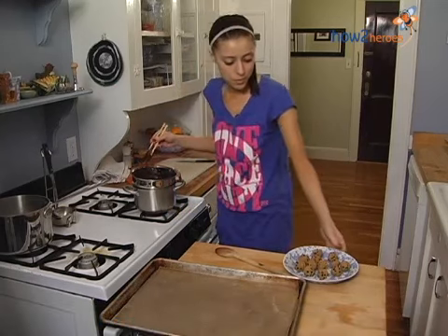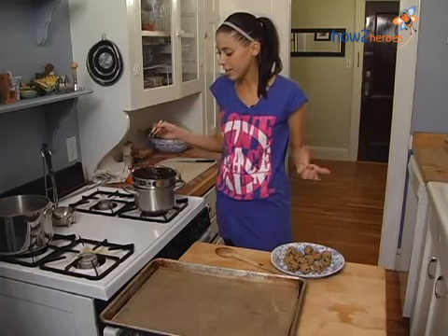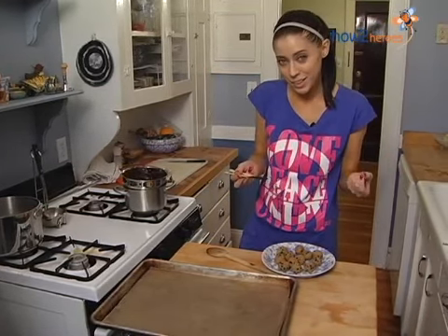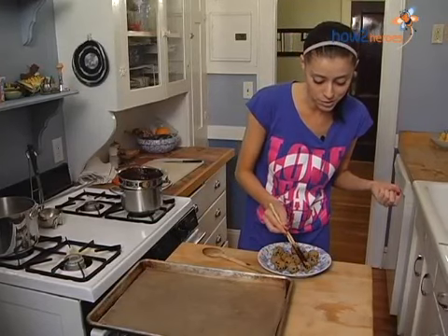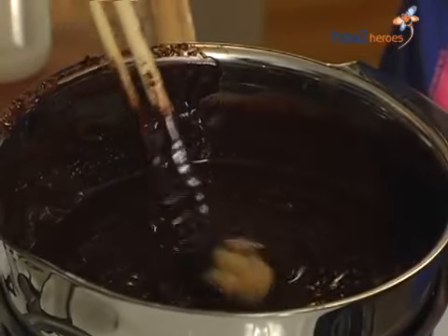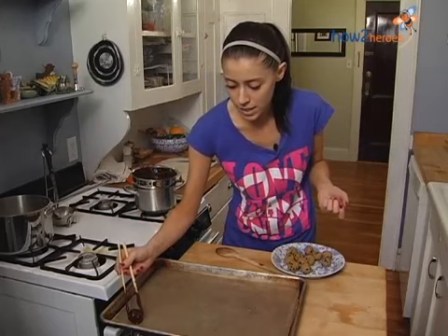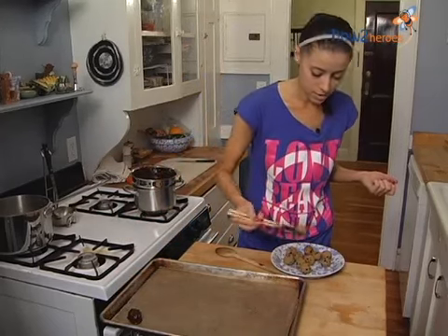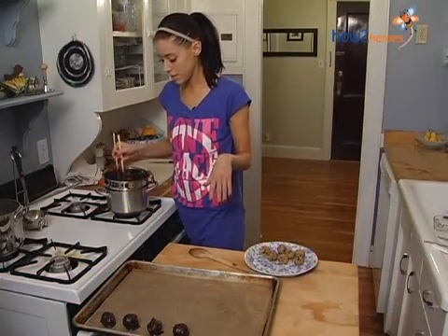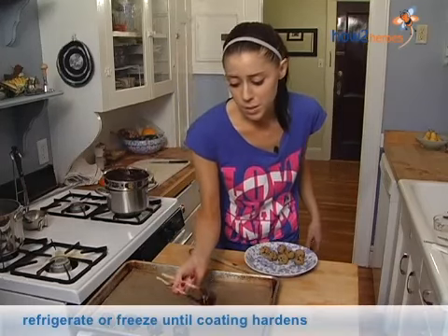And we're ready to dip. Here are the frozen cookie dough balls — they've been in the freezer for about an hour. I love to use chopsticks. If you're not dexterous with chopsticks, you can use a fork, but if you use a fork you're going to have holes in your finished product. So you simply take the ball of cookie dough, quickly roll it through, and then set it on the cookie sheet lined with wax paper. Once you get through all your balls of cookie dough and get them dipped, you can pop them back into the fridge or, for quicker hardening, into the freezer. It should only take about ten minutes, and then they're ready to eat.